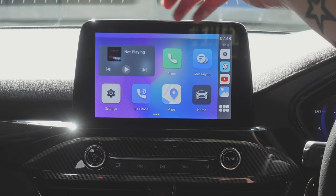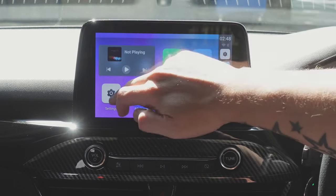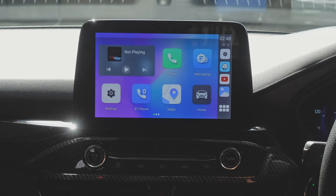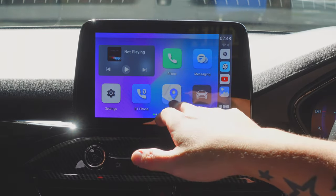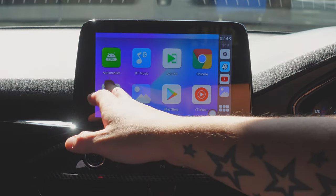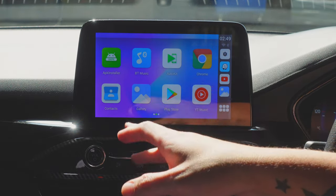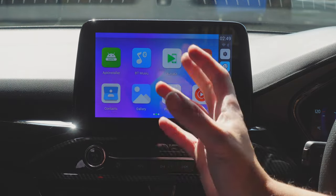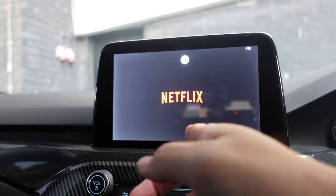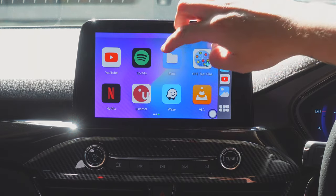On the home screen you've got a music player, phone messaging, settings for the Android system, Bluetooth phone to connect your device, wireless Android Auto, wireless CarPlay, Google Maps, and a home button to return to your car's original screen. Sliding across: APK installer, Bluetooth music, Auto Kit, Google Chrome, contacts, gallery, Google Play Store, YouTube Music, YouTube, Netflix, Spotify, a file system, Waze, VLC, and GPS Test Plus.